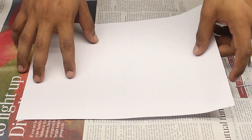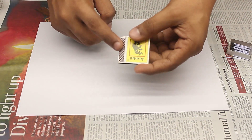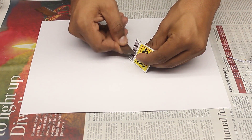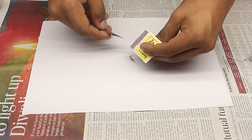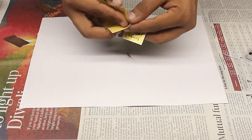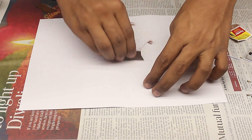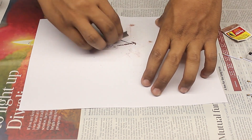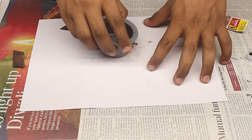Now, grab another piece of paper and collect the chemical from the striker area. Make sure to grind this mixture too.